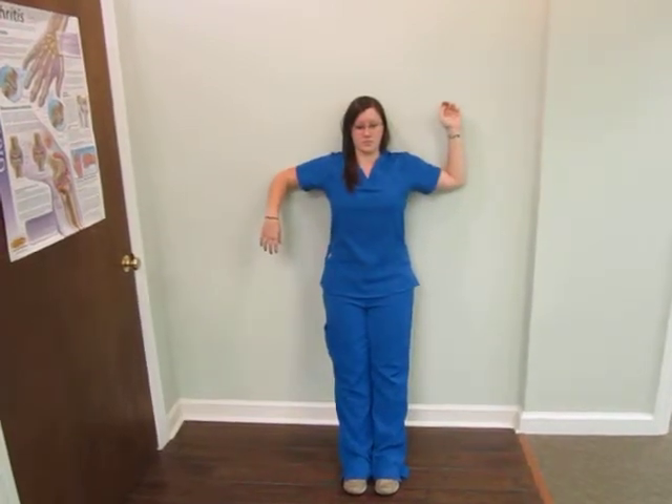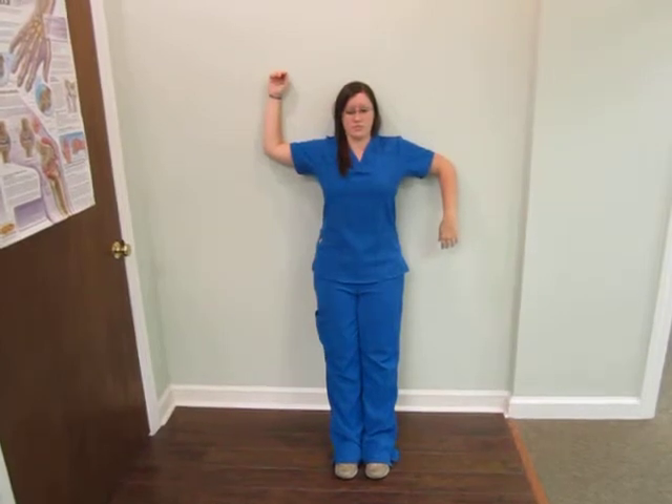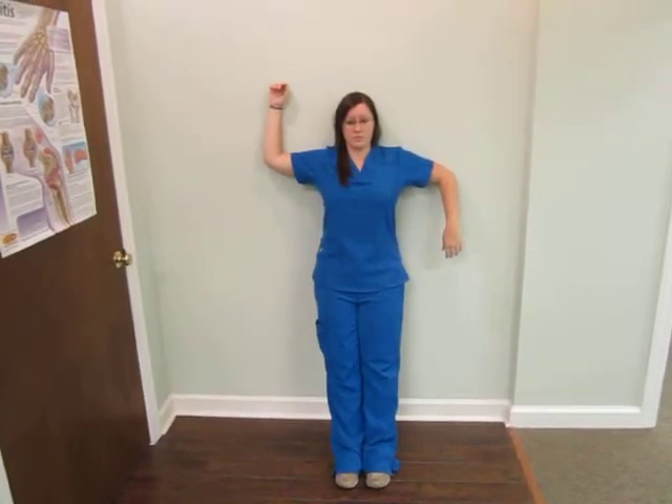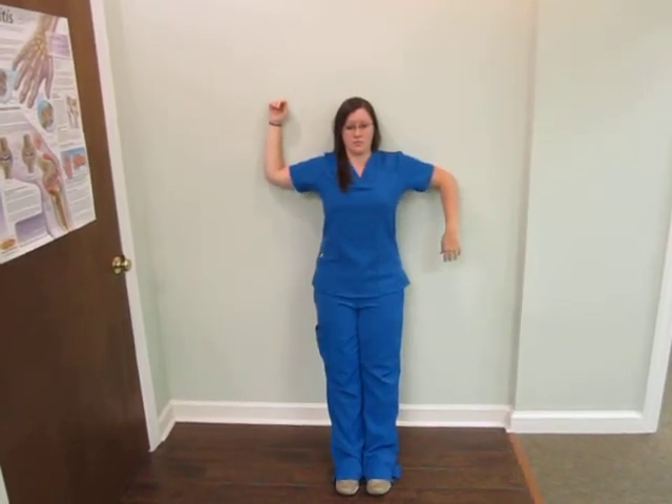Now switch: left arm down, right arm up. Do not lose the squeeze of your shoulder blades, especially on the left side in this case. Up two inches, down two inches — perfect.